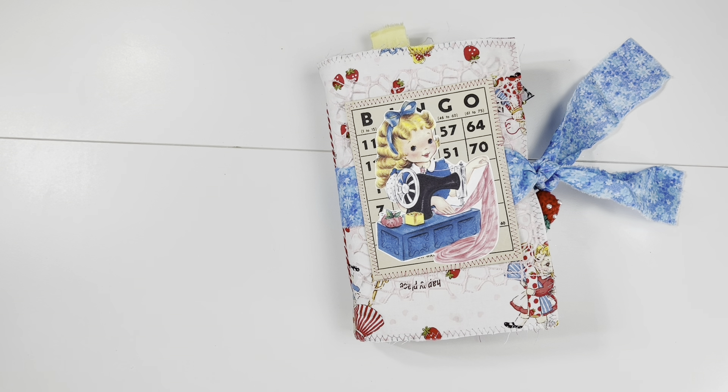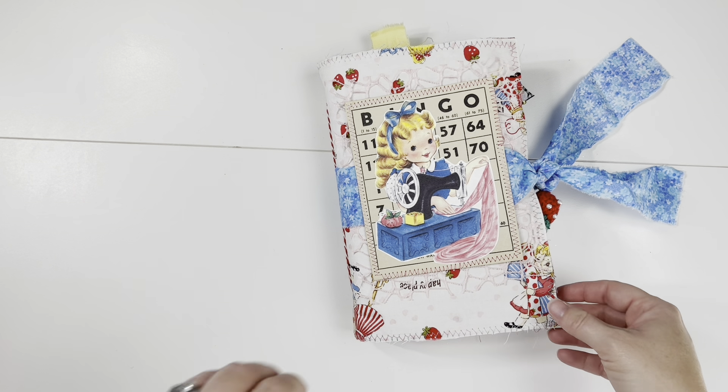Kristin here from Scooter Bug Corner, and I am sharing another journal that I have completed. This is a sewing-themed journal and it is a very eclectic journal — it has a lot of different things going on in it: lots of vintage, lots of texture, but all in the theme of sewing.